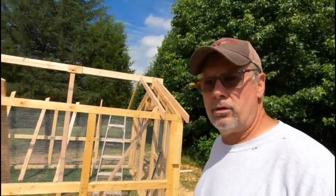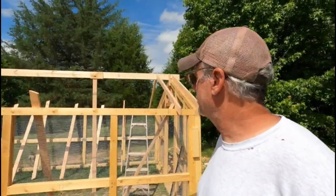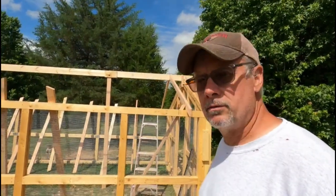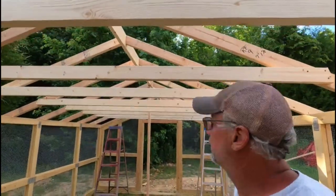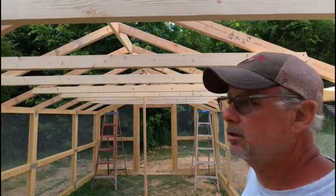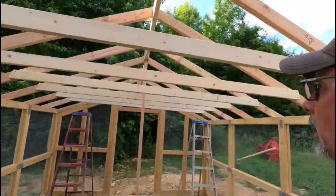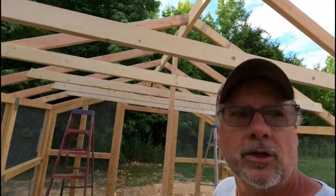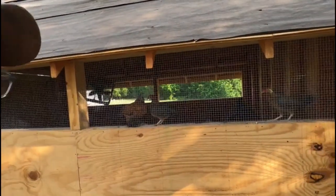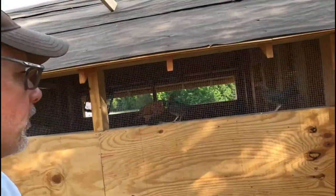Let me quit yakking and go ahead and get this going. Once I get the common rafters up I'll come back and we'll go through that and move on to the next step. The rafters and stringers are all done — I've got four boards to do on the end for the overhang but everything's ready to go. My daughter has made pets out of these chickens — they hear your voice and they immediately fly up looking for something to eat, so it should be entertaining.